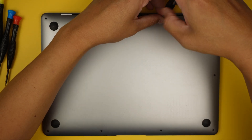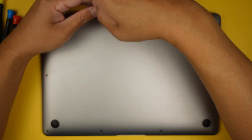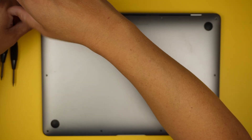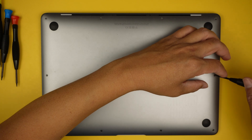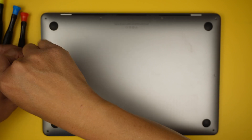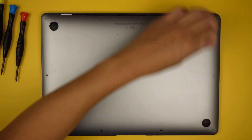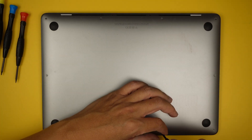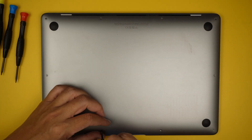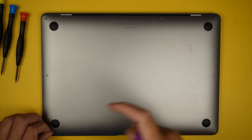My recommendation is to position your screws carefully when you remove them. Do not mix them together because all the screws are not the same. The screws on the top are much longer compared to the screws at the bottom and the sides.